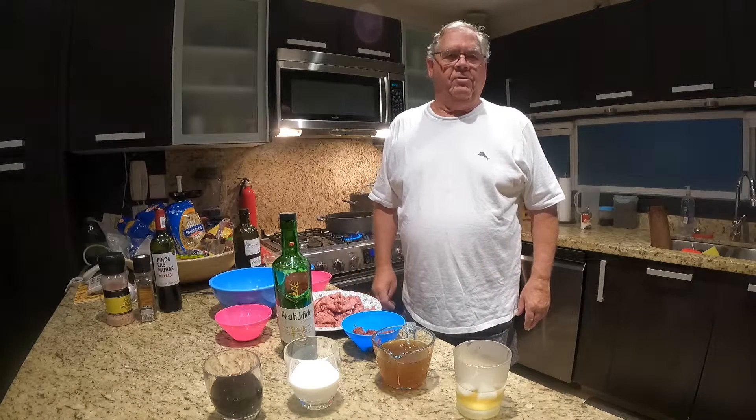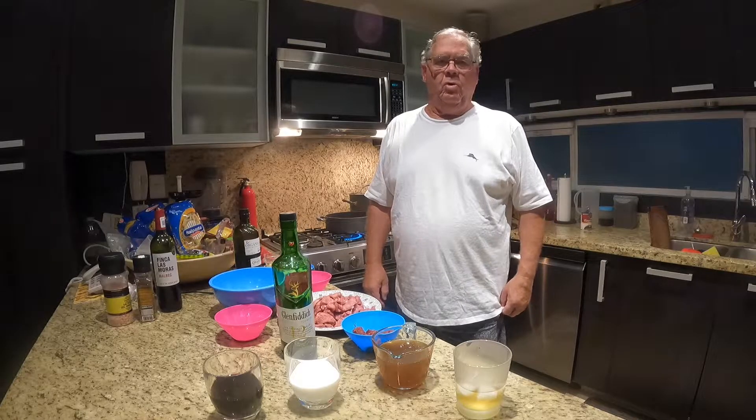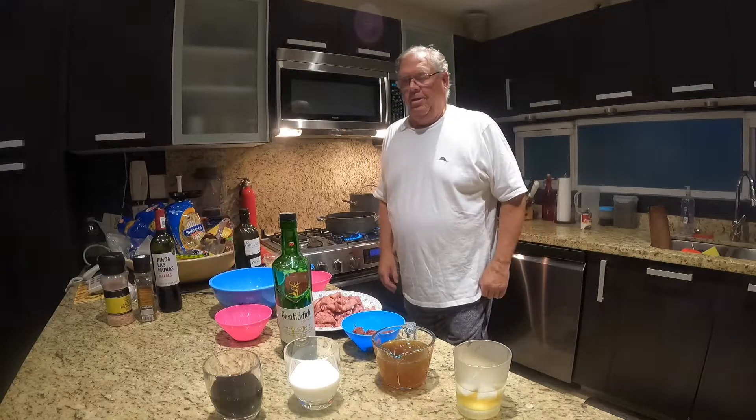Welcome to episode 4 of the Crazy Viking Cooks in Mexico. Tonight we're going to be doing beef stroganoff, which was requested on demand. The total cook time is about 35 minutes.